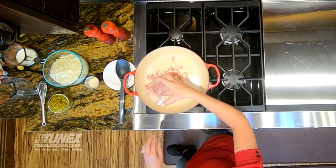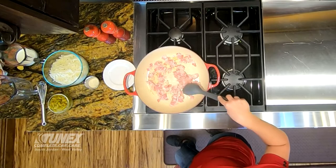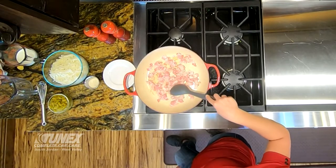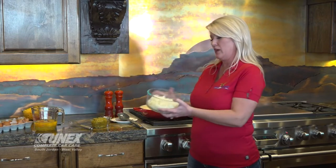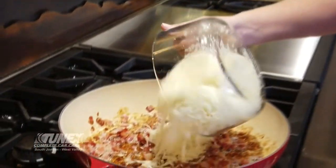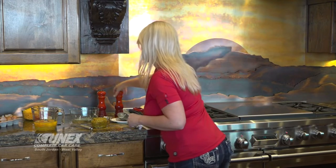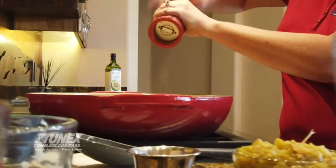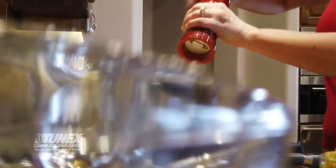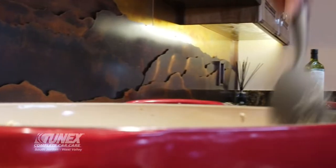First thing we'll start with is a half a pound of chopped up bacon. You want to cook the bacon until it's a little on the crispy side. Once your bacon is crisped up, add your hash browns — you can use frozen hash browns. Just put them in the microwave covered with a towel for a couple minutes to thaw them out so they're not frozen going into the hot grease. Add a little salt — bacon has a lot of salt within itself — quite a bit of pepper, and a tablespoon of onion powder. Stir that in really good and let those spices get working.